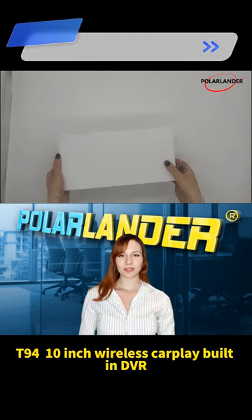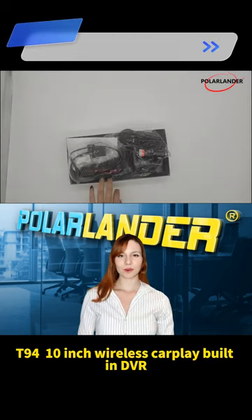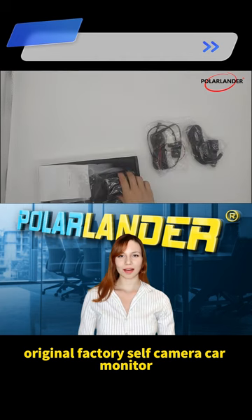T94, 10-inch wireless CarPlay, built-in DVR original factory self-camera car monitor.